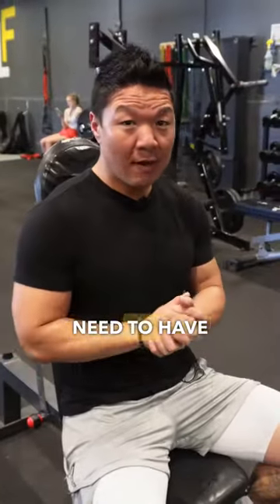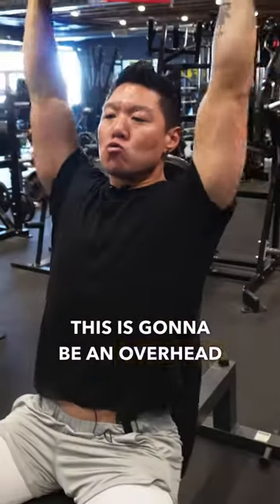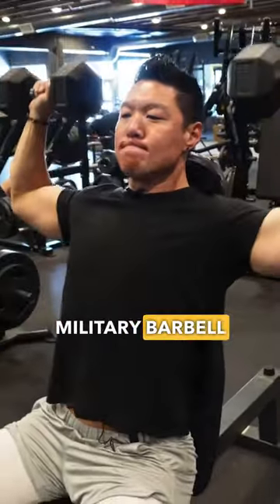The second major movement you need to have in your program is a vertical pressing movement. This is going to be an overhead dumbbell press or a strict military barbell press.